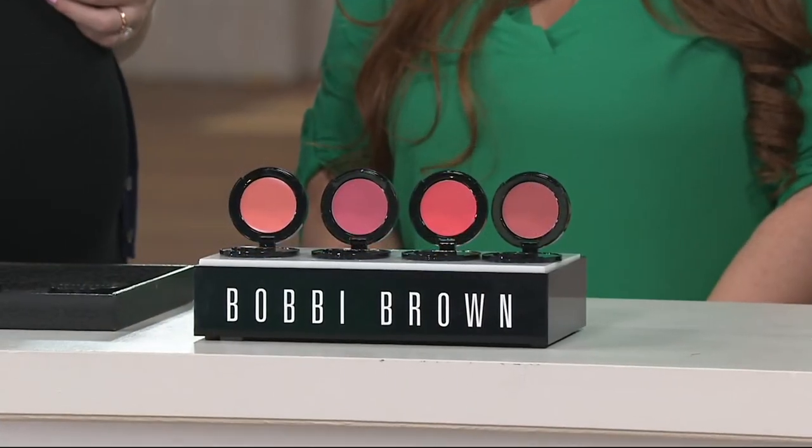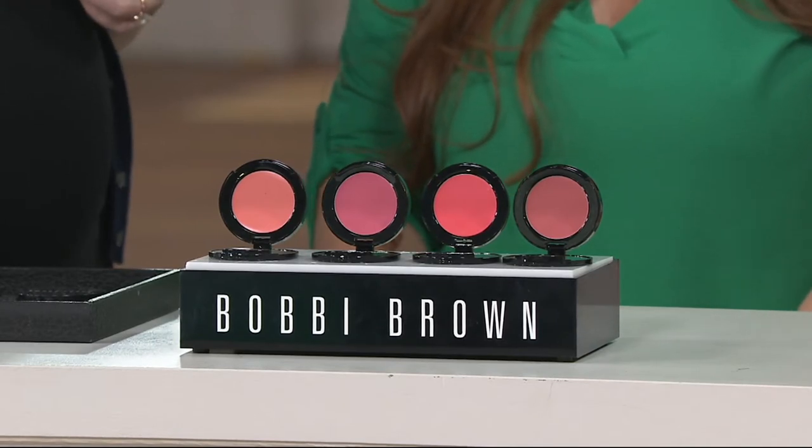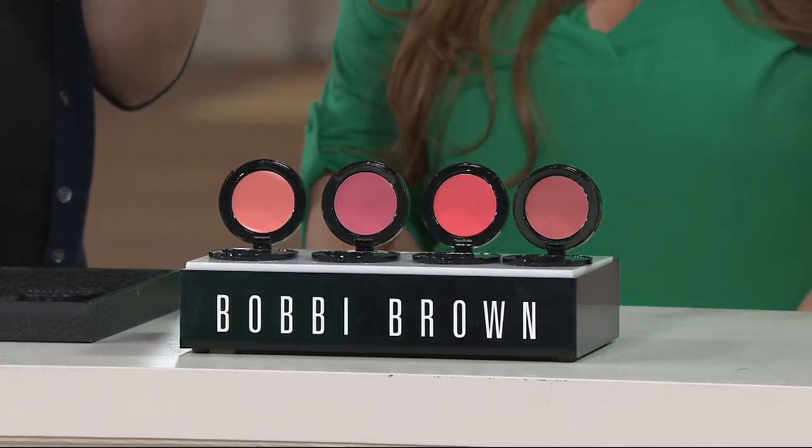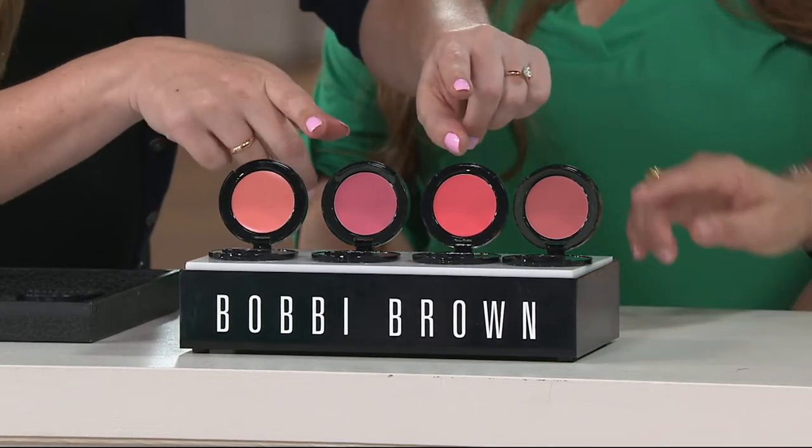This is two everyday products in one compact. A little goes a long way and you will have it forever — that's what you'll love about this. Try different colors because some days might be a pink day and other days might be a melon day. Some of them look a little brighter — obviously the Calypso Coral. Here's Powder Pink — this is Powder Pink.